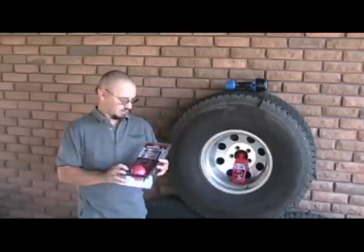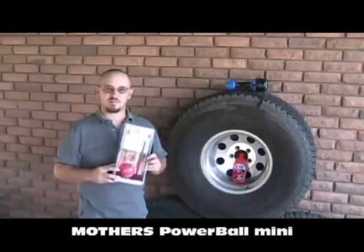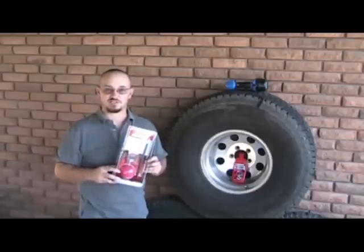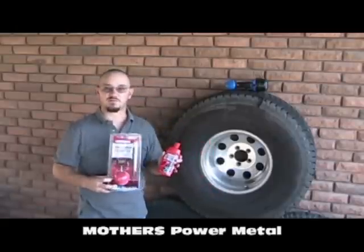Today's feature product is the Mother's Powerball Mini. This is specifically designed for polishing metal on your vehicle, such as the wheels. To accompany this product, we're going to use the Mother's Power Metal, specifically for aluminum, and it's our aluminum wheels. Combined, we're going to see if these two products deliver as the package says.